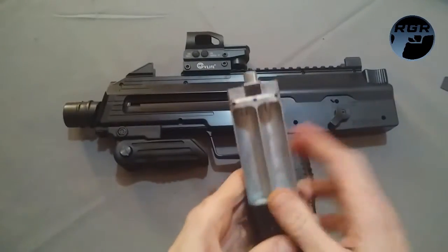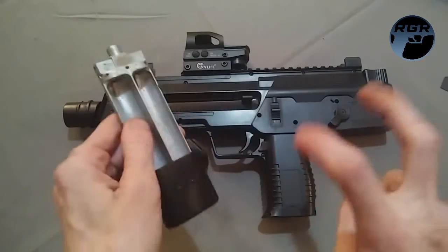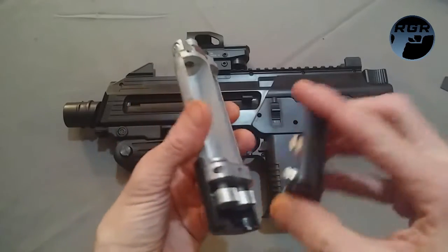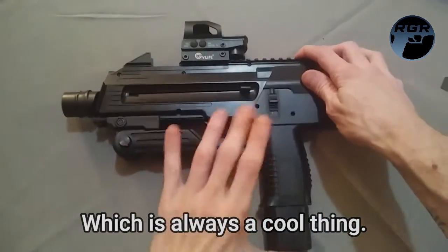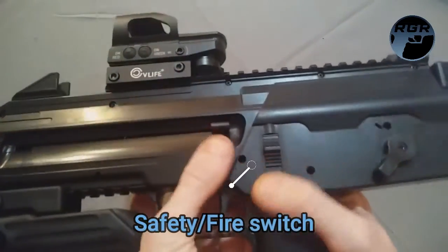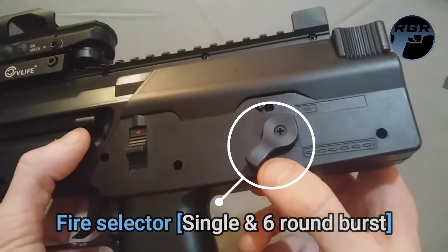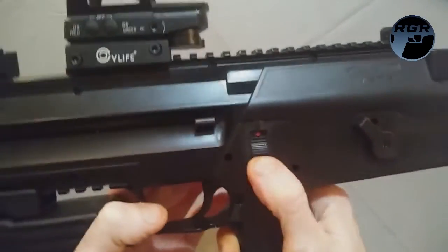It takes two 12-gram CO2 cartridges. On the magazine, if you pull off the front cover, it comes with its own little allen key so you can tighten the nuts, and it has a hidden compartment so you don't need to go digging for tools. Once you cock it, you have your safety — no red means safe. The fire selector gives you semi-automatic single rounds or six-shot bursts.